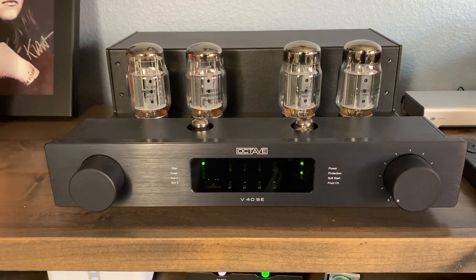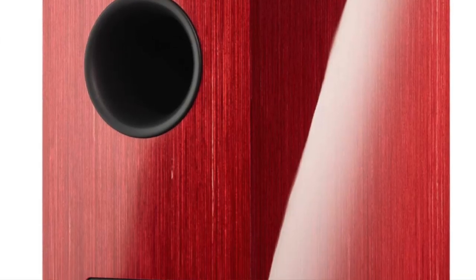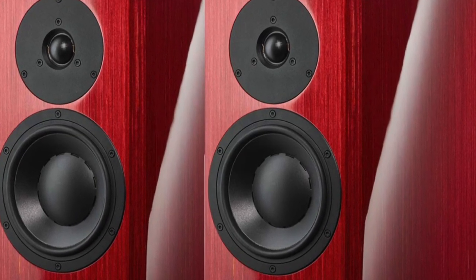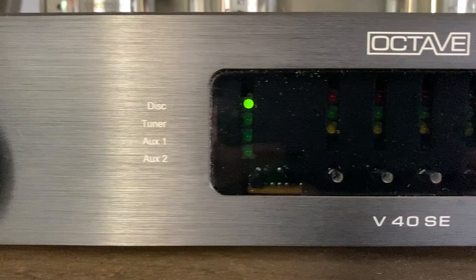Getting back to the Dynaudio Special 40s — they are the 40th anniversary speaker from Dynaudio, came out a year or two ago, and are still available on the market. They're called special for a reason, especially for the price. I'm running them with an Octave V40SE, only 40 watts per channel tube amp, and it powers them with authority and ease. You'd never imagine 40 watts powering a Dynaudio speaker this way. These are around 86 dB efficient, but these speakers like current more so than watts, so a high-current amp like the Octave will partner with them beautifully.